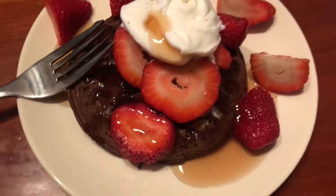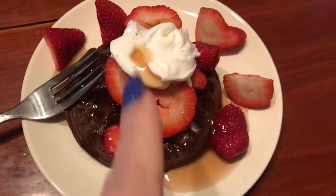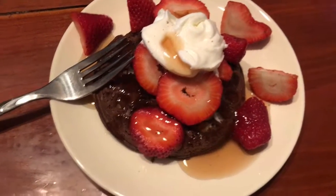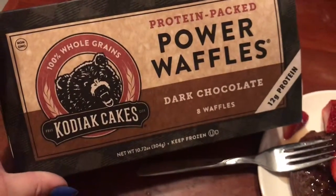Alright, this is breakfast: sugar-free, fat-free, or light strawberries and one of these.